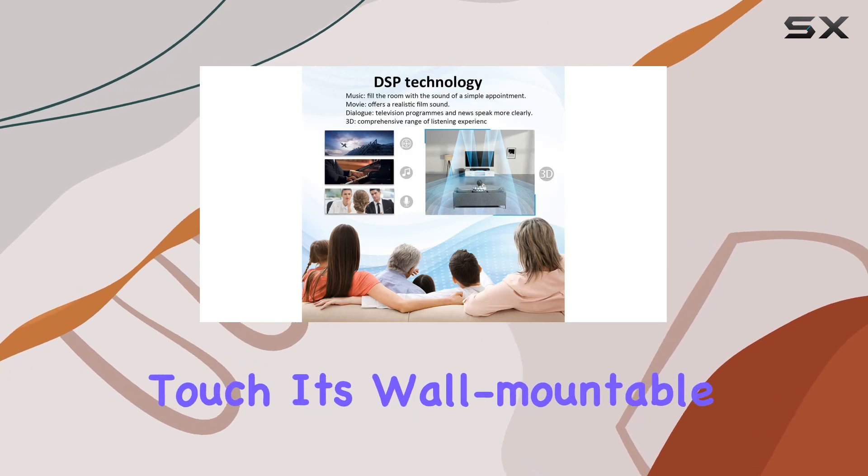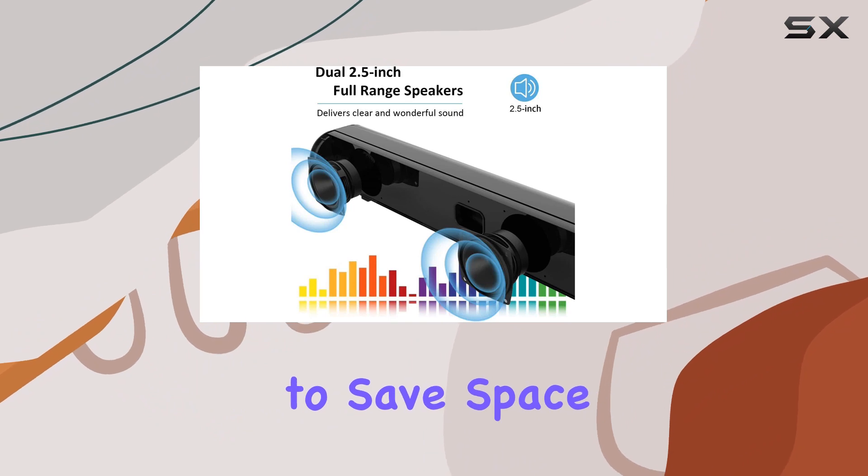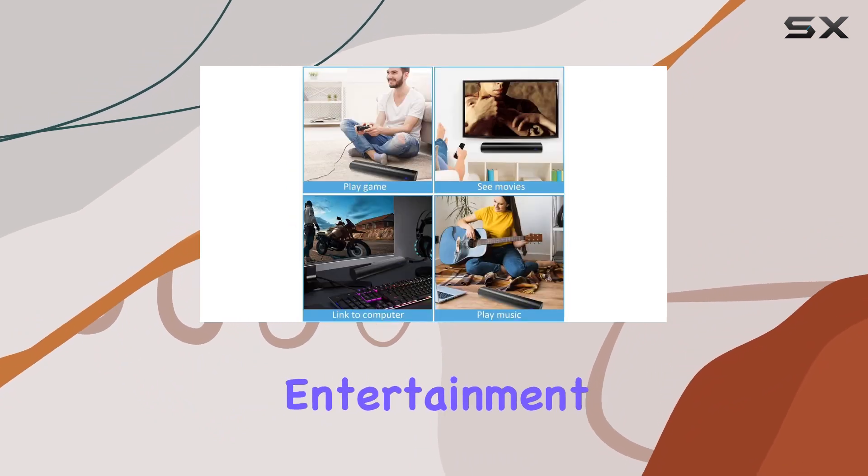And here's a thoughtful touch — it's wall-mountable, giving you flexibility in placement. Perfect for those who want to save space or add a modern touch to their entertainment area.